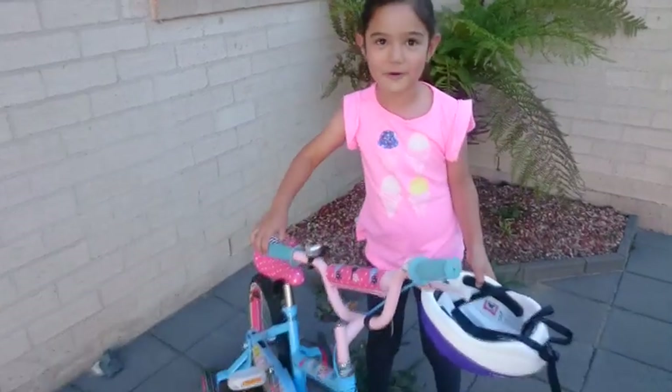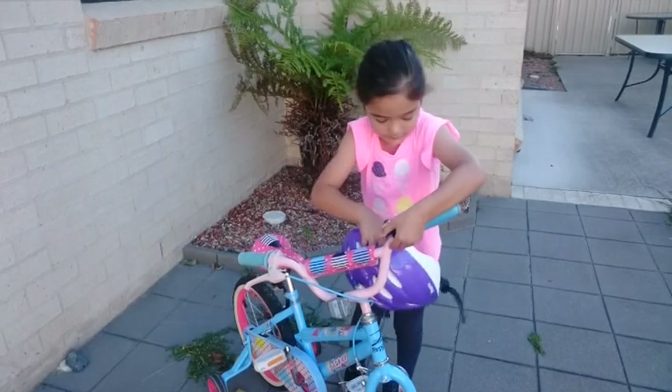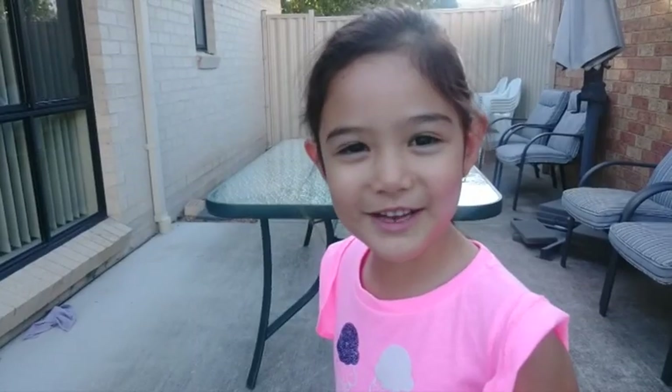I think I broke my bell. The bell is actually working.